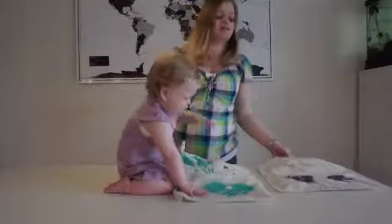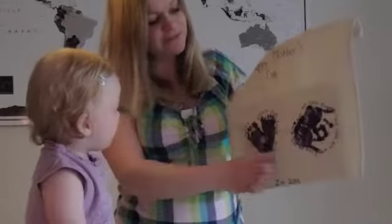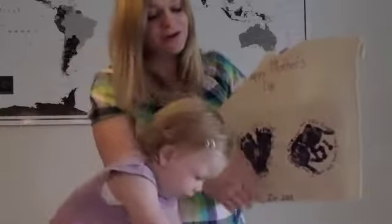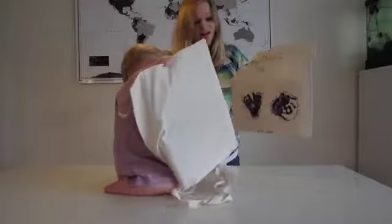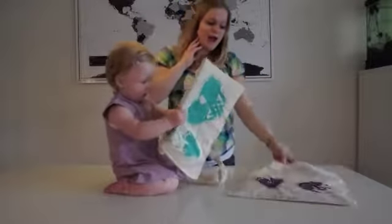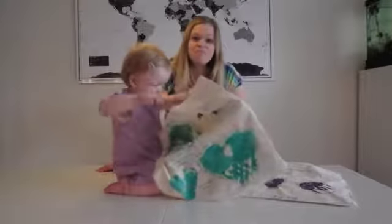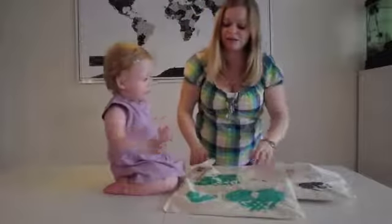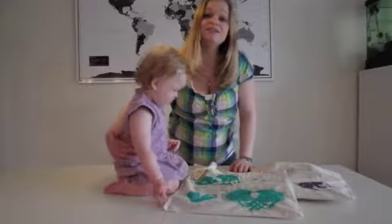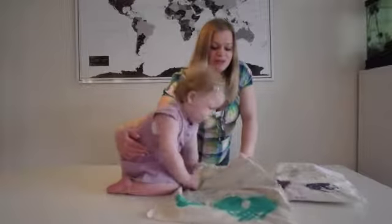And then Zoe made this for me with her two little feet and her two little hands. They're all supposed to look like hearts. So I hope you guys will enjoy this DIY and I hope you guys would like to give your mothers some great love and share the Mother's Day with your loved ones.